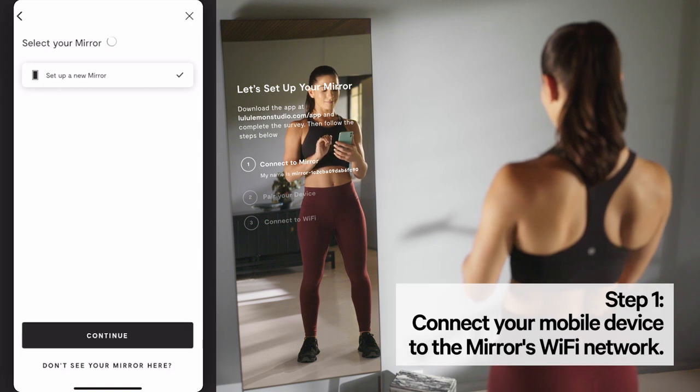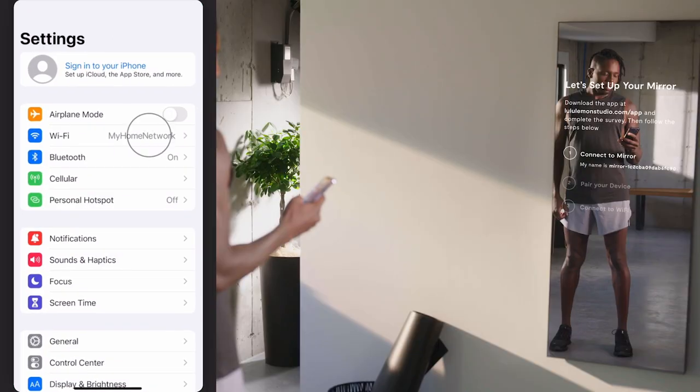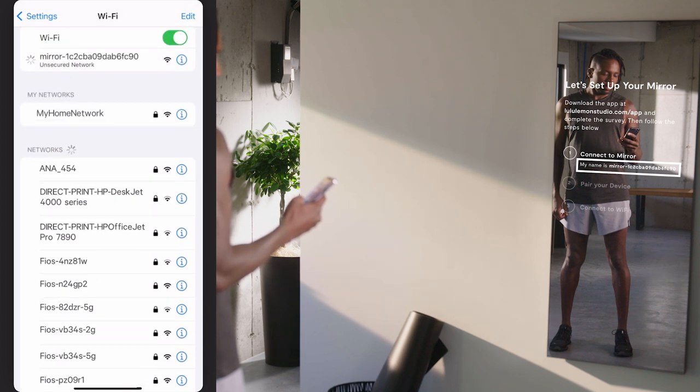To complete step one, tap Set Up a New Mirror, then continue when prompted. Tap Visit Settings to connect to the mirror's Wi-Fi network. Once directed to your device's Wi-Fi settings, find and connect to the mirror's Wi-Fi network displayed on the screen of your mirror. If you do not see the mirror Wi-Fi show up, toggle your Wi-Fi on and off and wait a few seconds for it to appear.